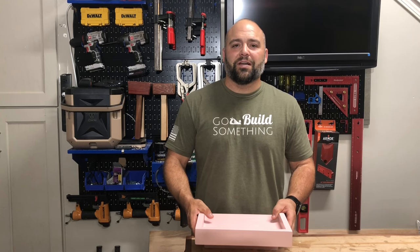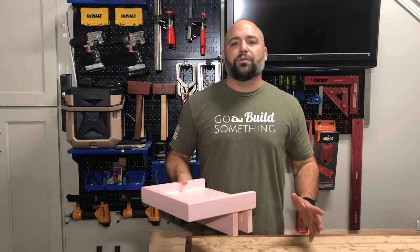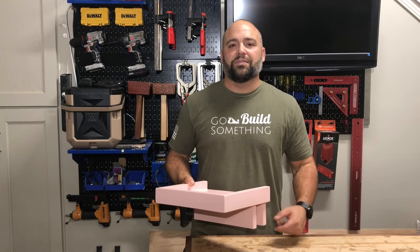Hey folks, it's Jesse from Pilting Box Woodshop. Today I'm going to show you how to make this nice little stand that hangs on the side of a raised bed. It's just a few easy steps and can be done with scrap wood laying around the shop, so stay tuned.